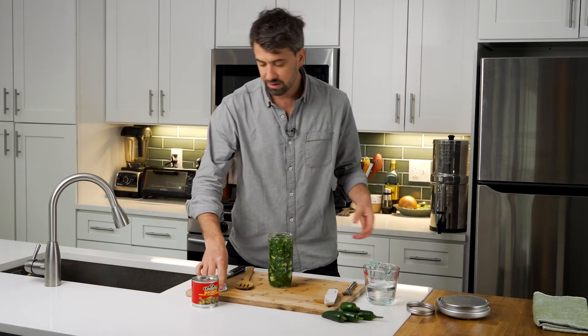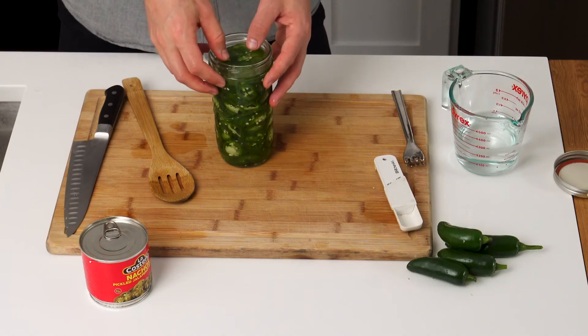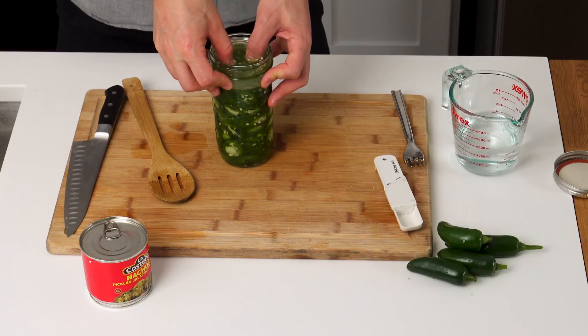Once we have it poured in, I'm going to take my glass fermentation weight and just set that on top and slowly push it down.